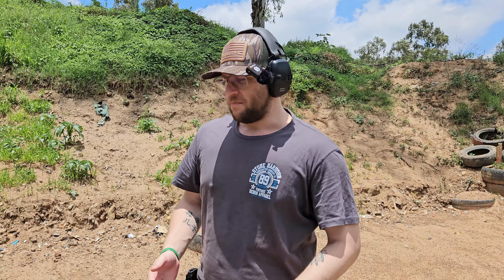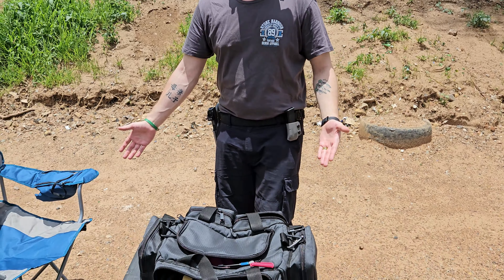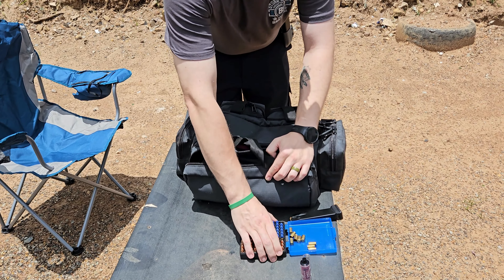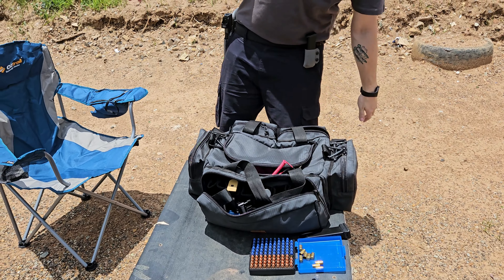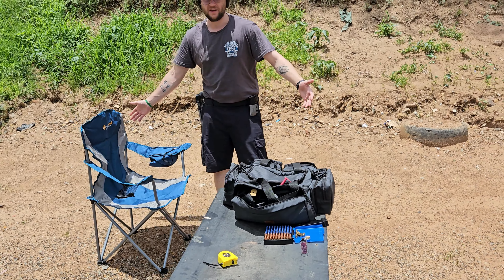Okay so we are back. The first thing you're going to need to do is get everything unpacked from the car obviously. So you need your range bag, ammunition, things like that — your chairs, all the things you need to sit on, all the things that make you comfortable.